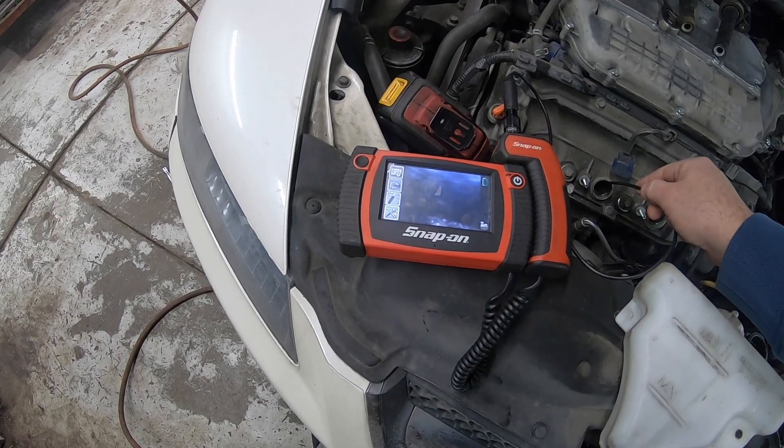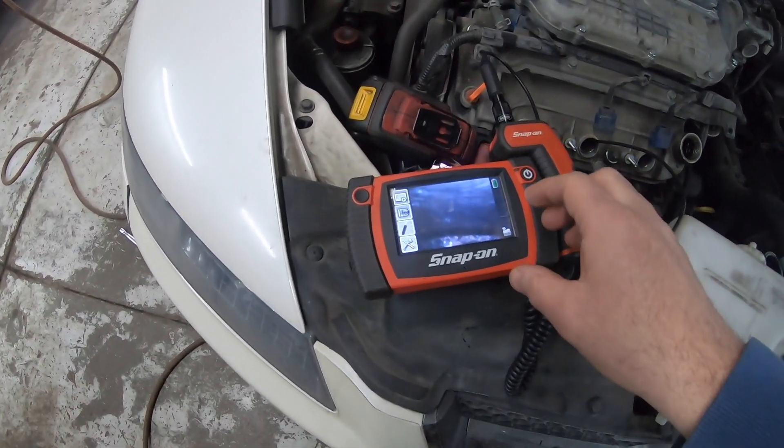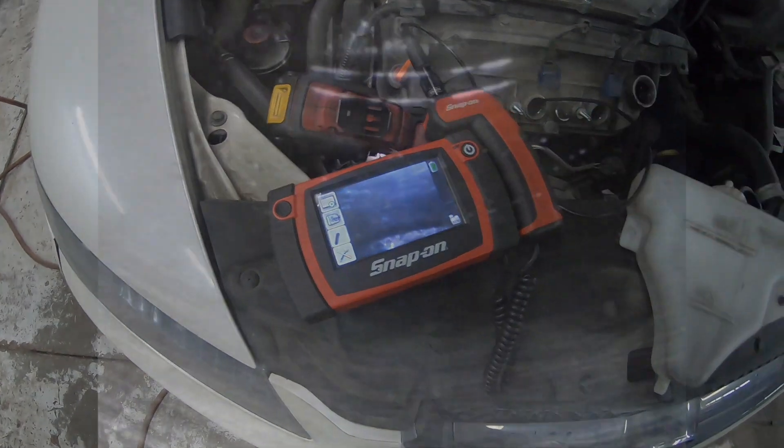All the telltale signs of a head gasket. We've used our borescope to take a look down the cylinder. This is just a view from inside the cylinder. This is the cylinder wall, and you can see that slight discoloration as we move back. You can see right at the bottom the pooling of oil and antifreeze sitting there.